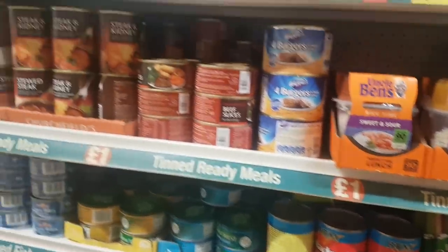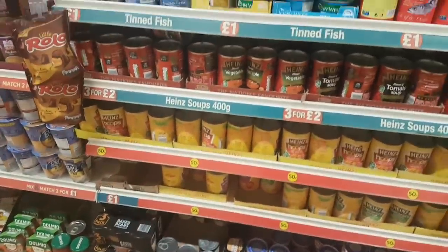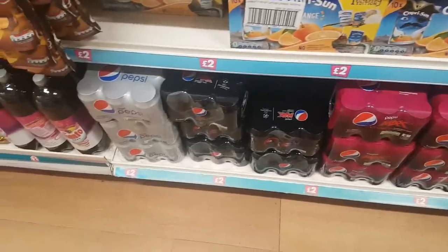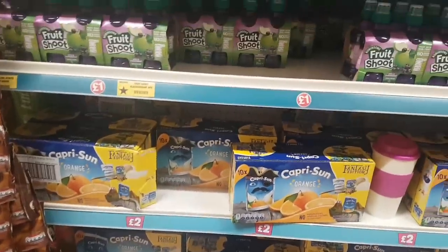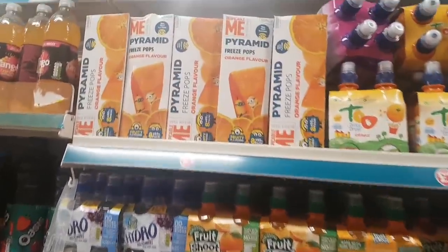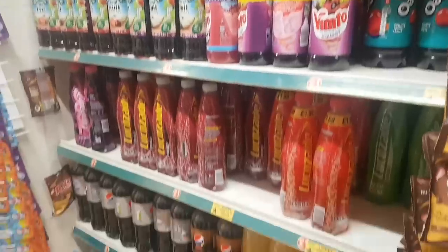I've got Pepperami here — shouldn't that be in the fridge? Not sure. There are drinks: Diet Pepsi, Pepsi Max, and Cherry Max — two pounds for six cans. Ten packs of Capri Sun. Freezer pots in pyramid shapes, various fruit juices, Lucozade, and Fizzy Pot.